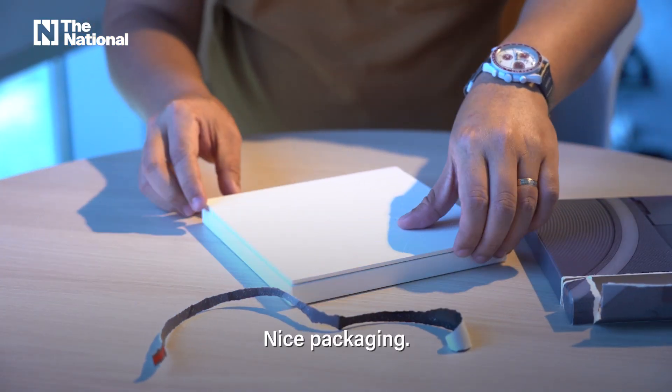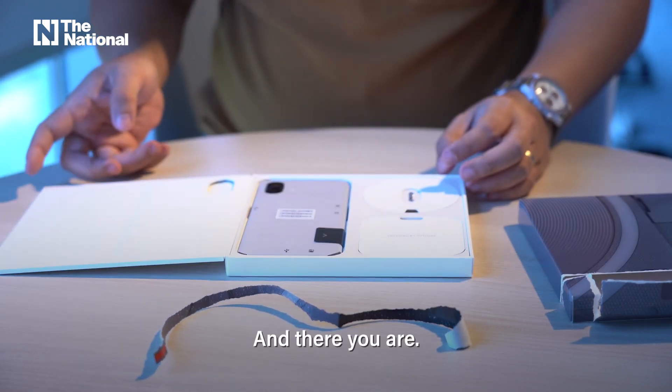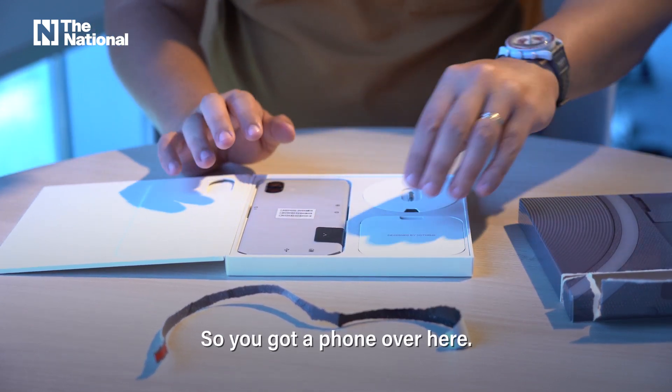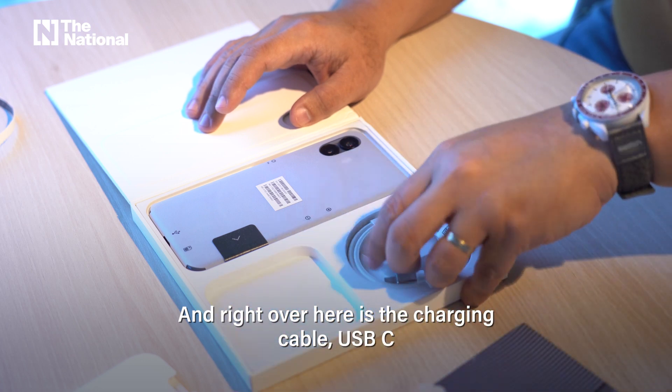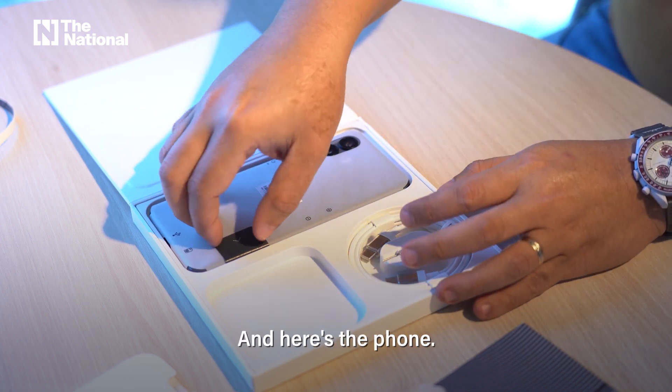Nice packaging. And there you are. So we've got a phone over here, and right over here is the charging cable — USB-C — and a SIM tray injector, and here's the phone.